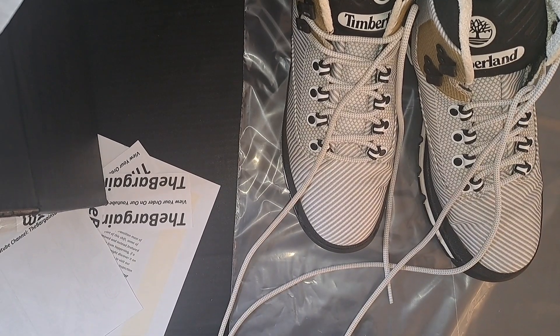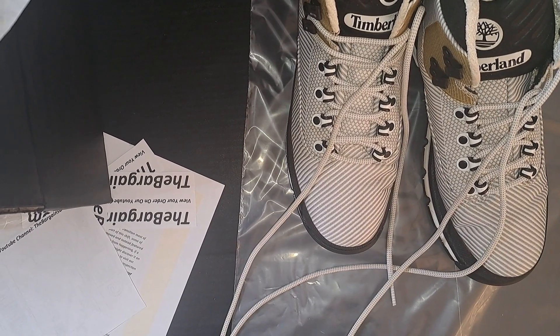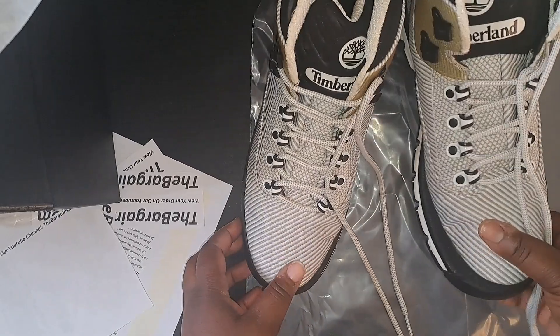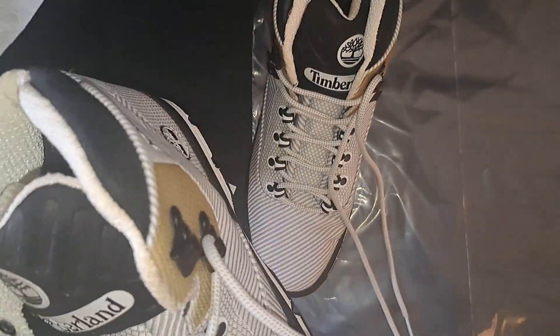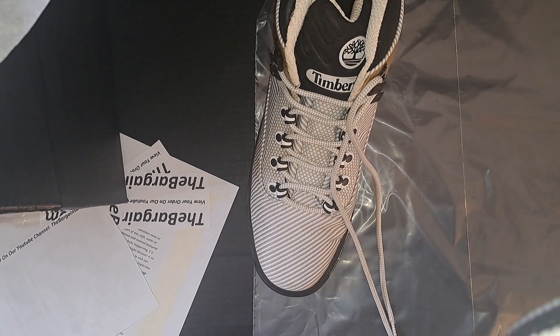Hello everyone, welcome back to my channel. My name is Gail, I'm the owner of TheBergensden.com, the host and creator of this channel, The Bergensden Studio. Today we're doing the packaging of this sneaker.